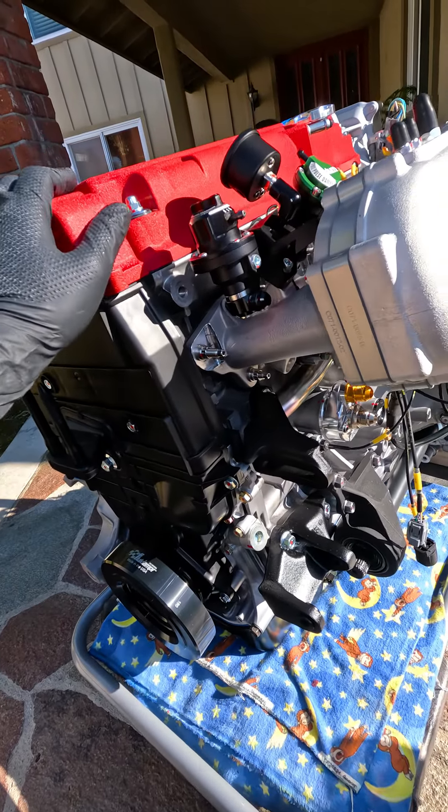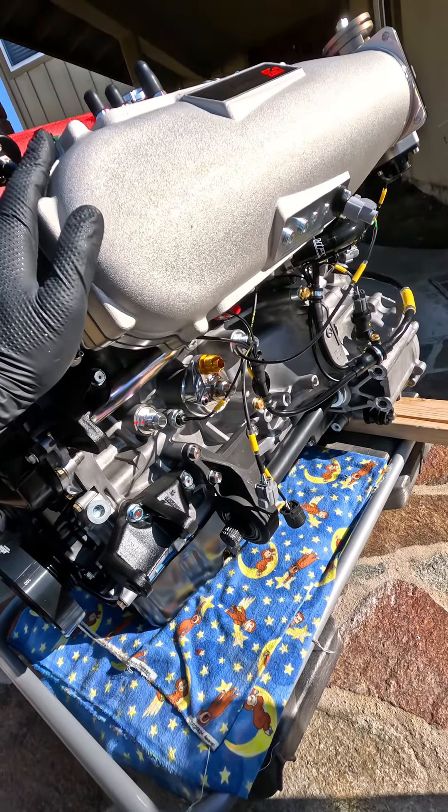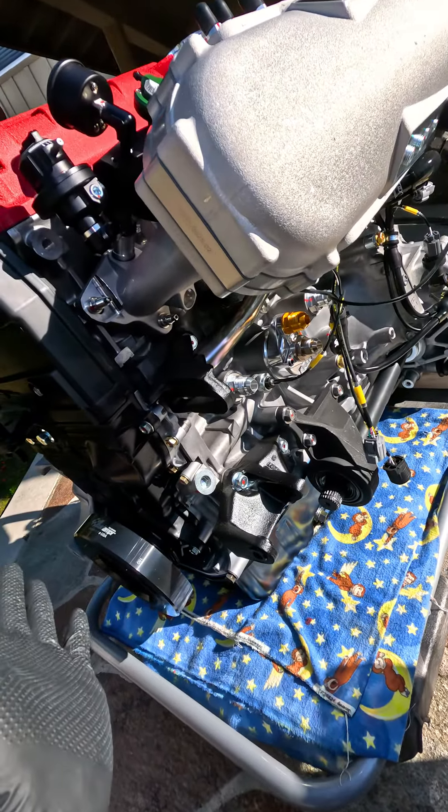All the covers, gaskets, and that stuff are brand new, so this is essentially kind of like a brand new engine. Other than the crank, pistons, and the main internals, everything is pretty much brand new.